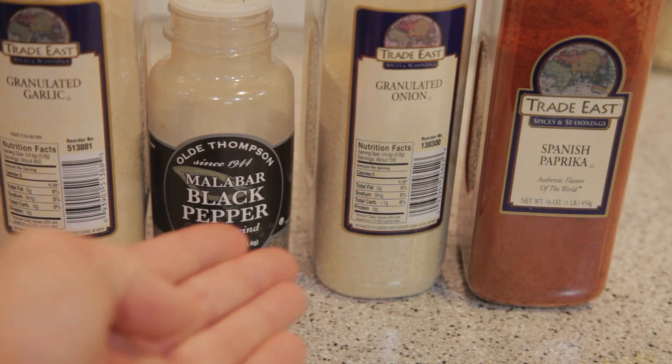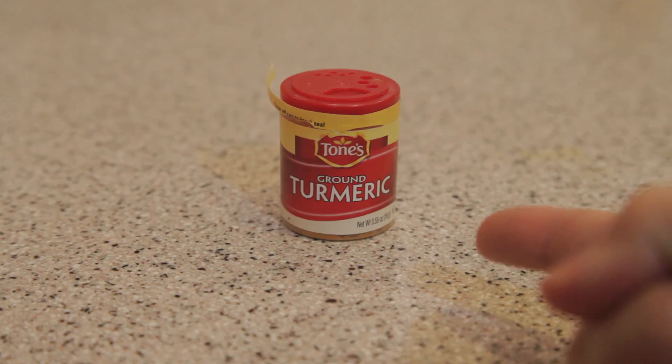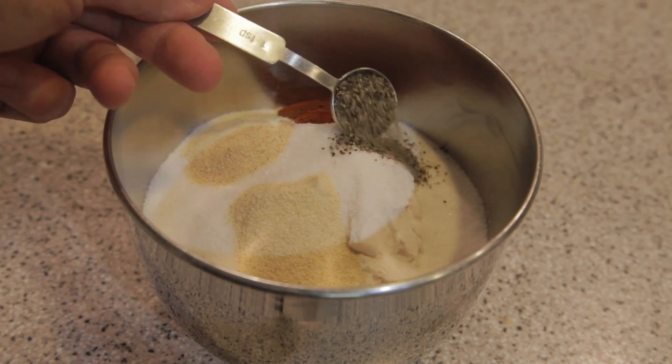The four basic seasonings are garlic, pepper, dried onion, and paprika. Personalize the recipe with things like turmeric. Start with one teaspoon of each and adjust as preferred.